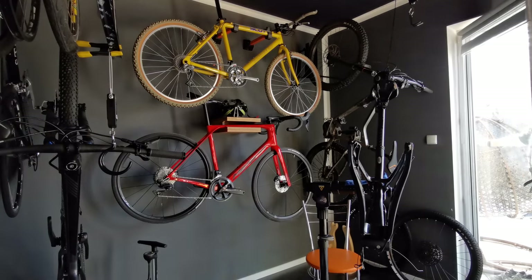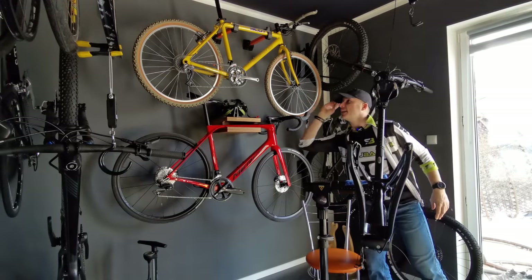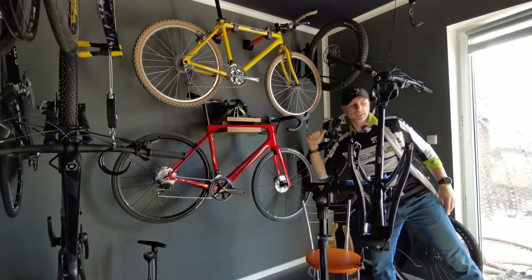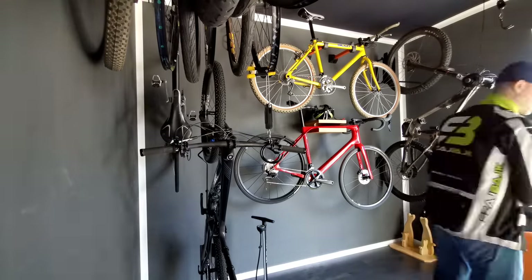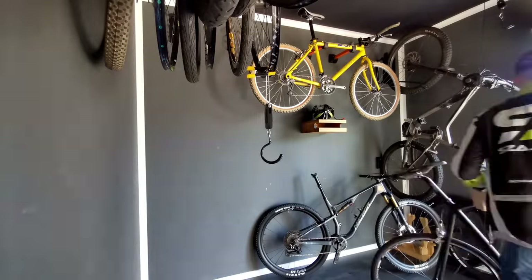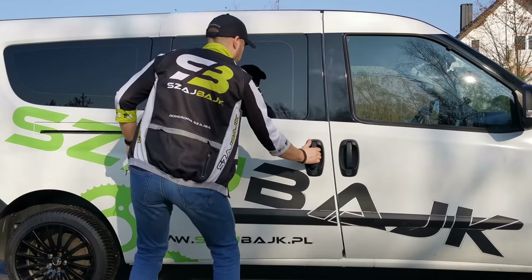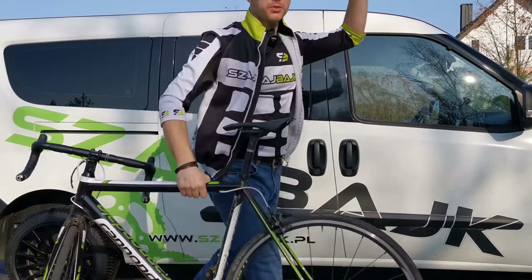It's February and it's so warm. My friends, let's take this racing bike and that racing bike. Let's go outside. One more bike here. Let's do this.